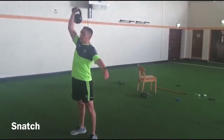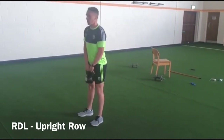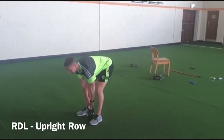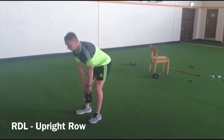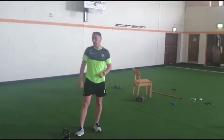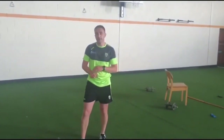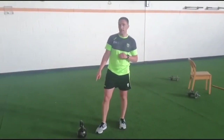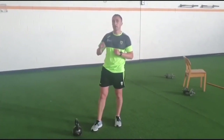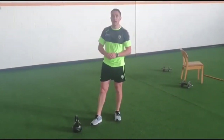Finish all that out with an RDL upright row — touch the kettlebell to the floor, pull the bell to the jaw — moving through the hips and pulling high with your shoulders. That's the kettlebell complex. You can use any exercises in a complex — it's just grouping them together. As you can see, I picked up the kettlebell and didn't put it down until I finished the complex. Pick a weight that challenges you through all five exercises.